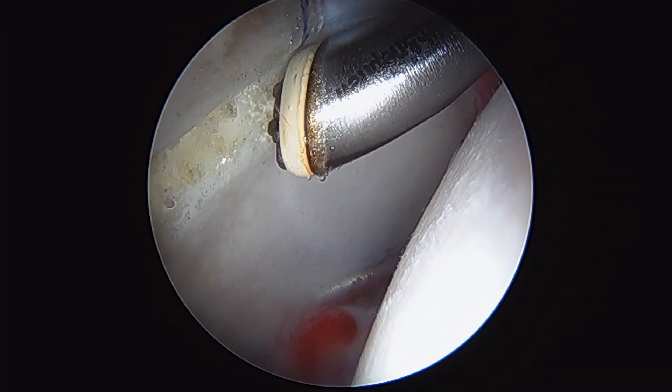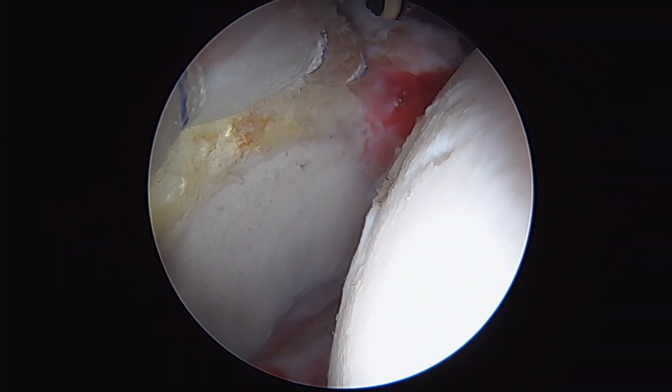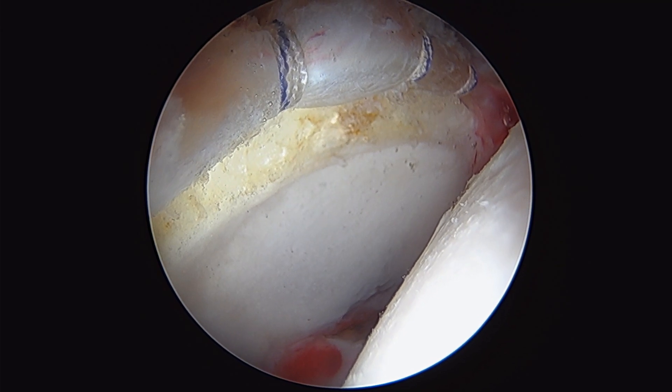We've also performed a little bit of chondroplasty here along the rim, just taking down that edge of cartilage. And it looks really good — a really good labral repair there.